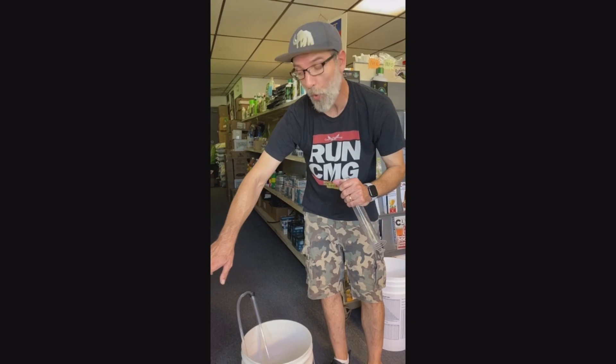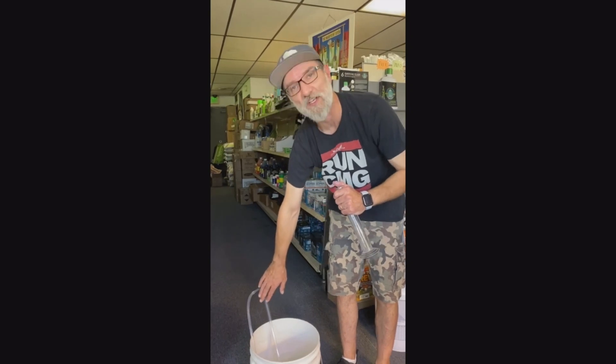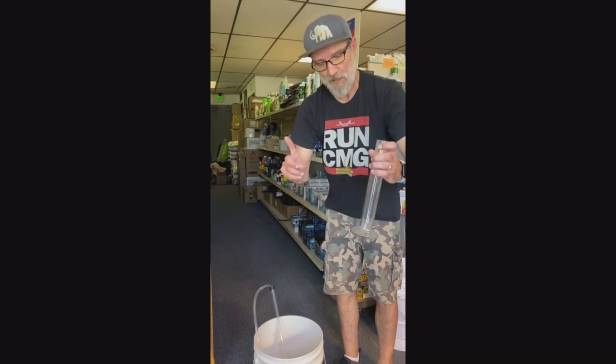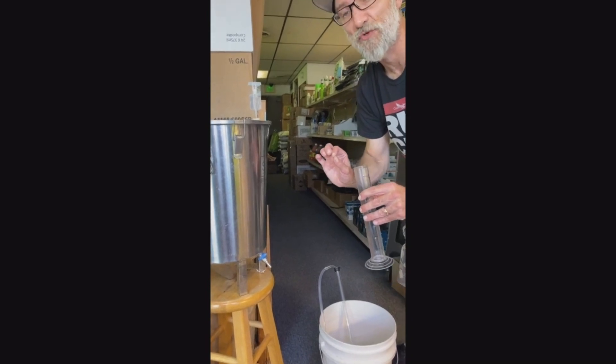If we have an issue with too much yeast in there or if it gets blocked, we'll end up taking the lid off and the airlock and just using the auto siphon to rack out into our bottles and into our keg. But now we're going to fill this up. We also need to check a hydrometer reading to make sure that we've got our terminal gravity.